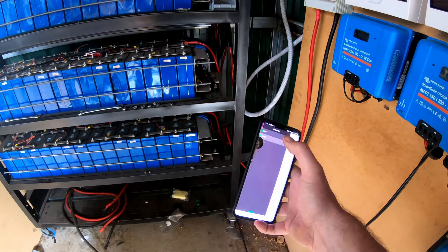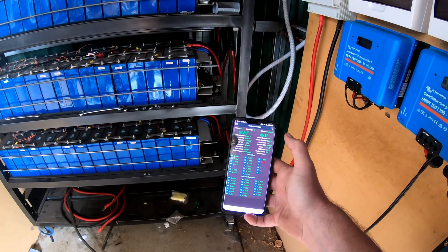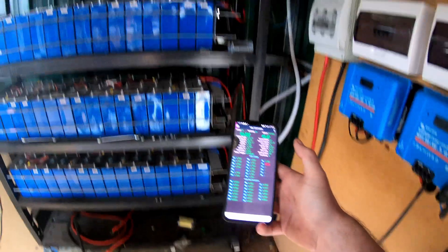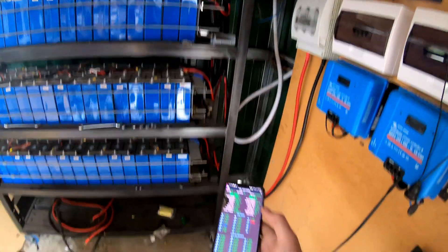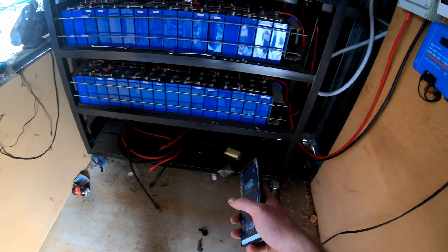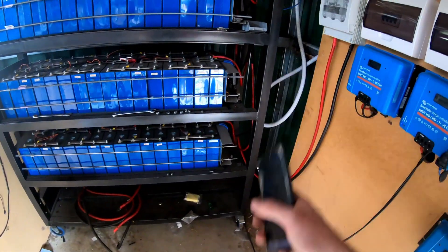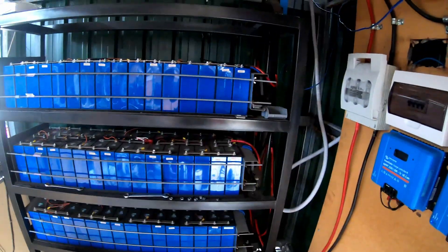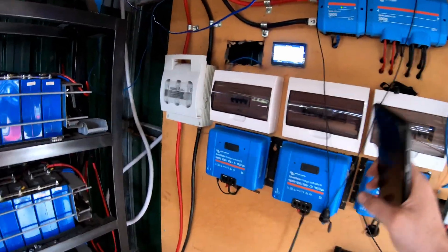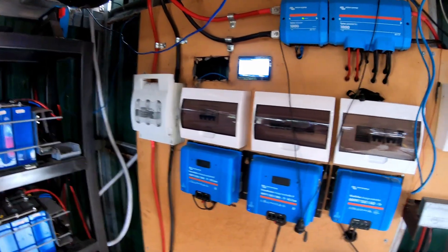I've been making a point of coming in here occasionally just checking them to make sure they're all balanced. This one's at 87% — that's the middle shelf. The top two shelves are getting slightly more current by default because there's less resistance on those charging cables than the shelf at the bottom. So if I do populate the other shelf at the bottom to go to 120 kilowatts, I'm going to have to come up with a process to balance these things on a regular basis. We were seeing 260 amps before — unfortunately it's not doing it now — I did grab a screenshot so I'll flash it up on the screen.